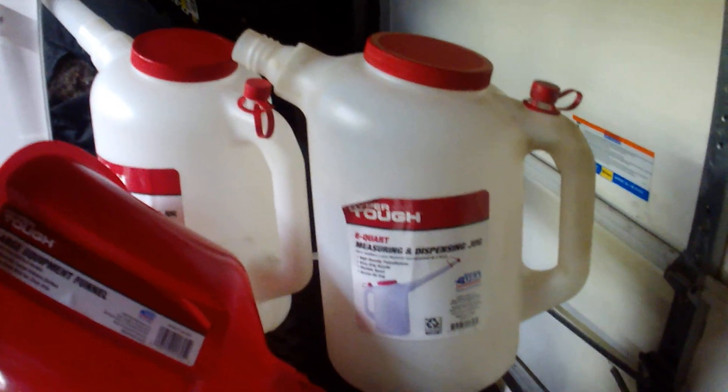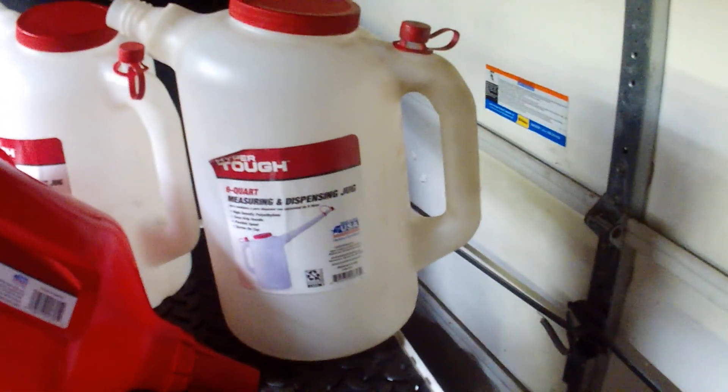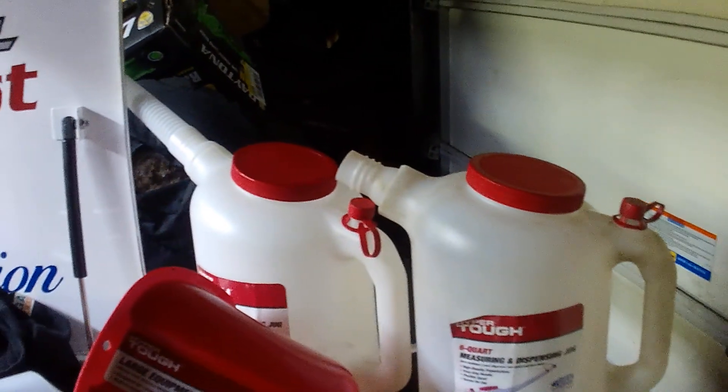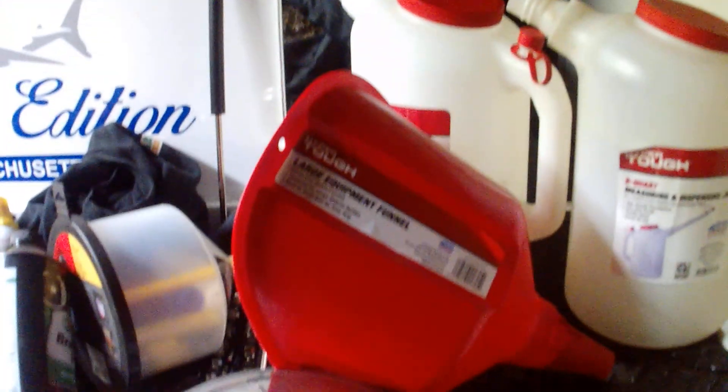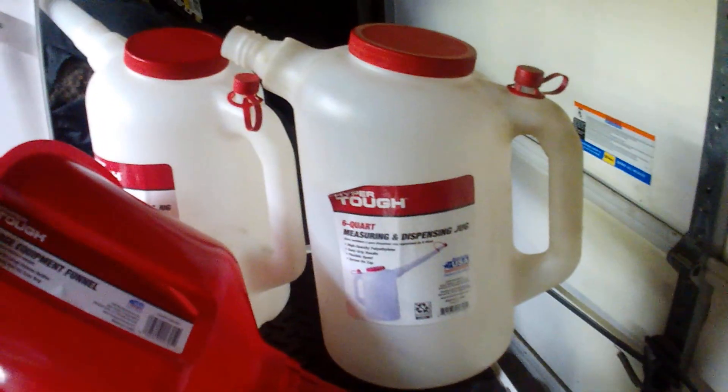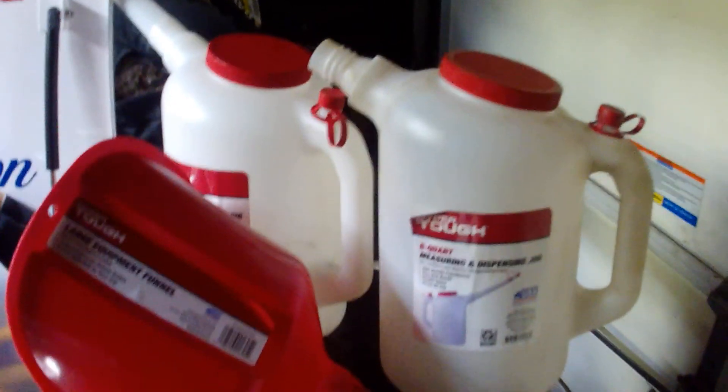All three of them are at Walmart and the price was right — wasn't all that much. If you're looking for them, the price I think was around seven or eight bucks, so now you know where to get them.